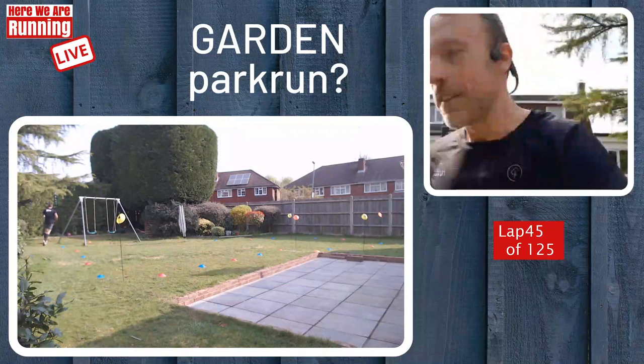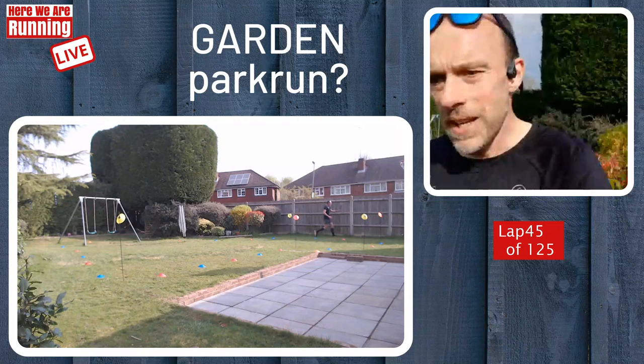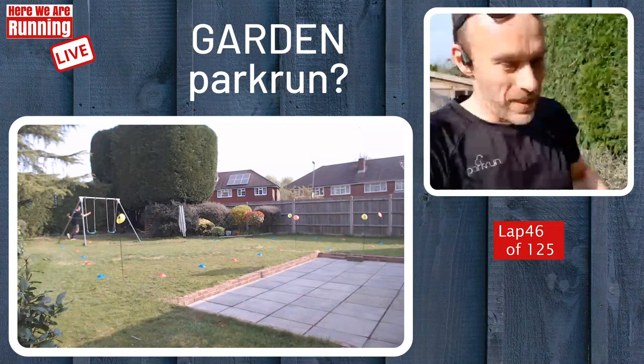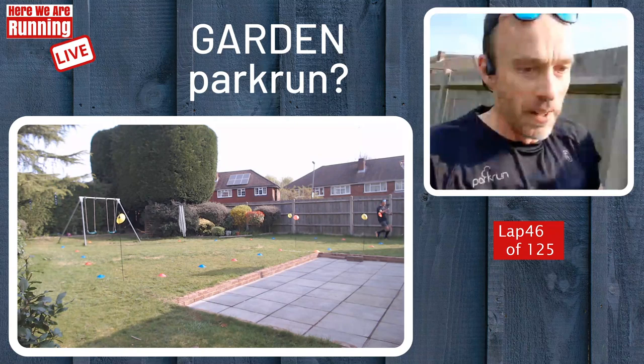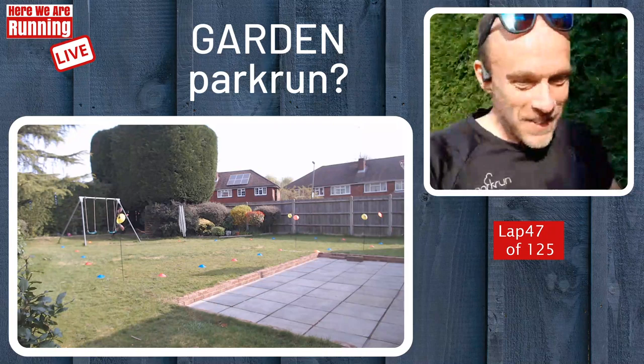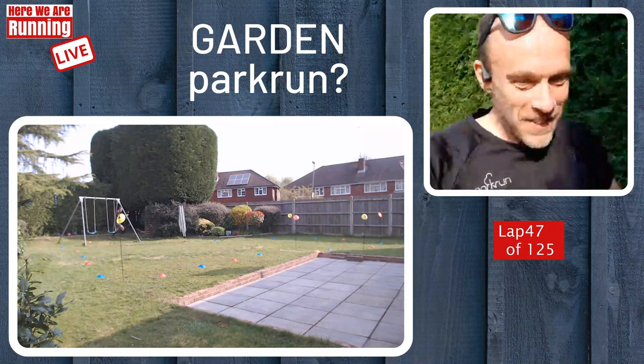I know that in some countries people aren't even able to go out for exercise at the moment. In the UK here, we are fortunate in that we can go out once a day for daily exercise. Ryan's saying when I get to 120, give my wife a pre-warning to get the kettle on. I don't think she was impressed with that, Ryan.